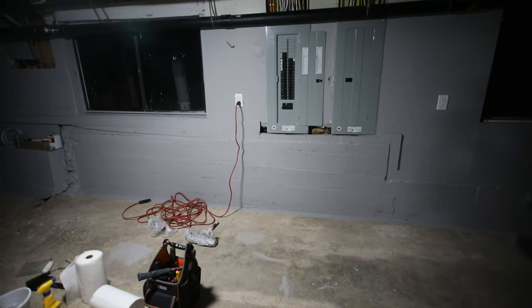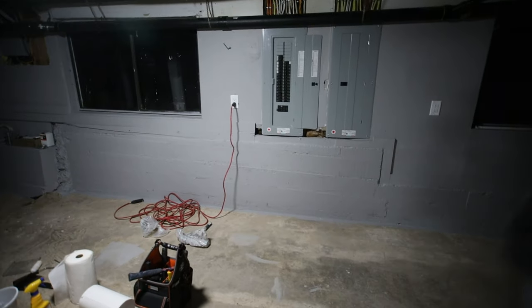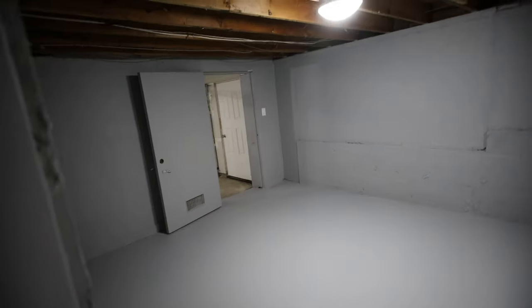Just to let you guys know, if you're watching this video this is really nothing mining-related — this is just an update, kind of like a vlog. If you were hoping to see something mining-related you can close the video, but maybe I will talk about what I'm going to be doing in these rooms. I'm going to need advice from you guys, especially regarding the floor I just painted here with the concrete paint. It sticks pretty well, but one thing I was looking at is whether I should get some sort of epoxy kit.